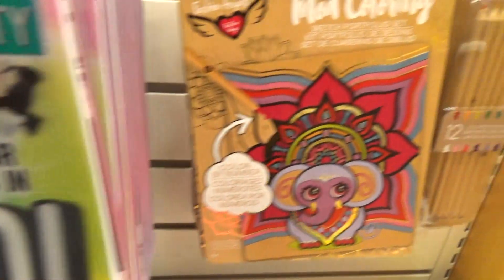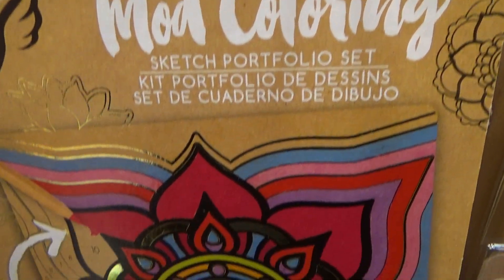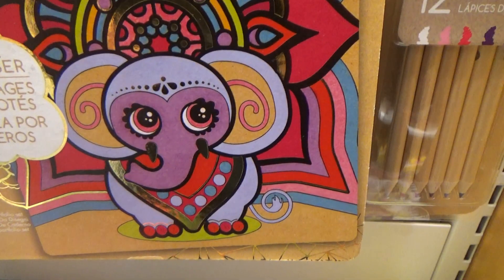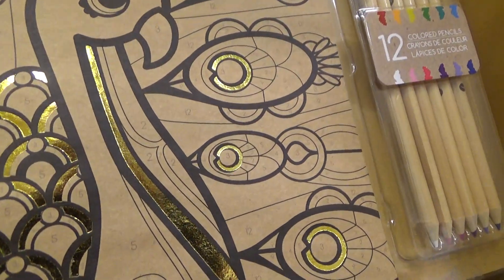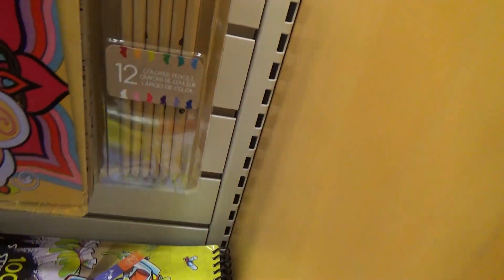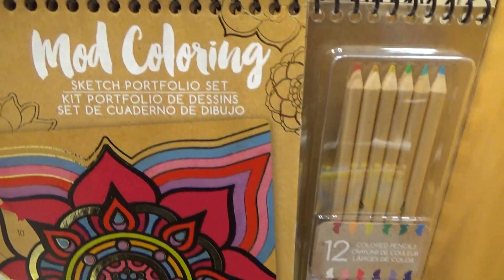Let's have a look at this one here. There's definitely some gold on every single sheet. You follow these numbers — 1 through 12. Wow, this is definitely a cool one. This is probably one of our favorite ones.